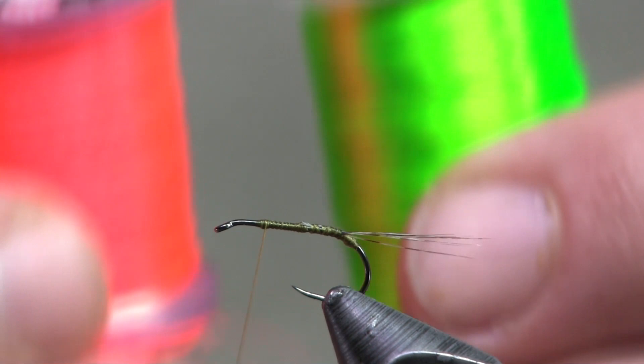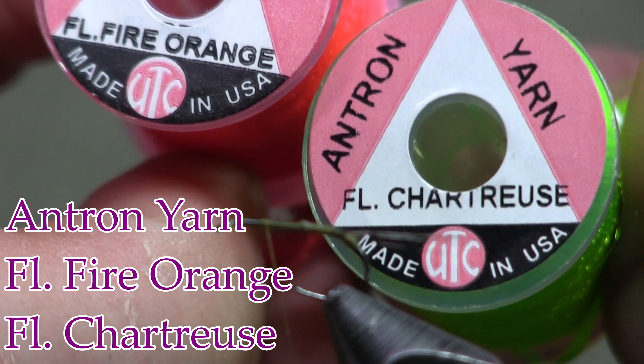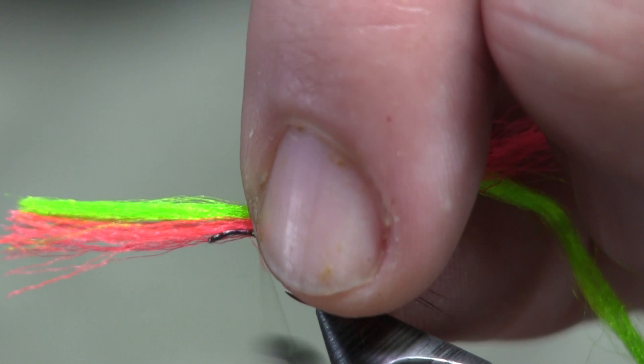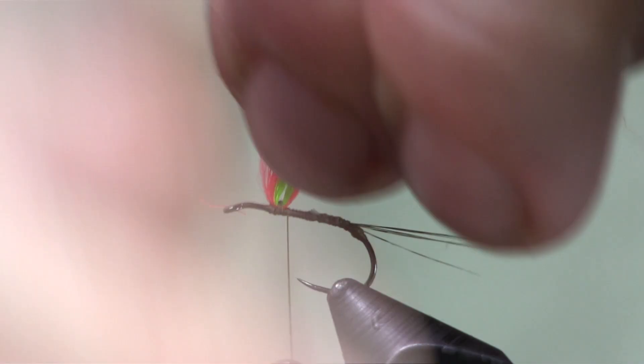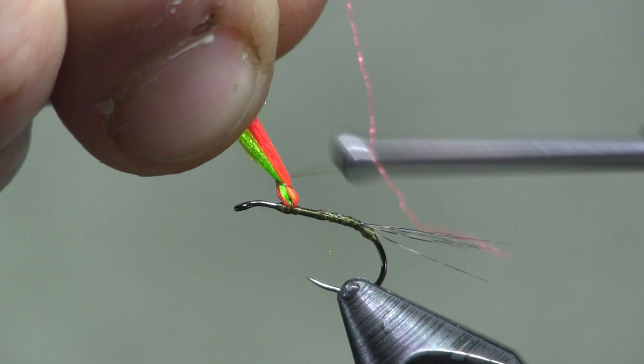Once we get the tail on, we're going to bring our thread up to about an eye-length behind the eye. Next I'm going to use some antron — two colors: fluorescent fire orange and fluorescent chartreuse. I'm going to cut two pieces and put them side by side, laying them on top of the hook. I want to go a little long on it and cut it down in a second. I want them right on top, so let's get them nice and tight. Then I'm going to lift both up together and make a couple wraps behind and in front to hold them so they don't move.